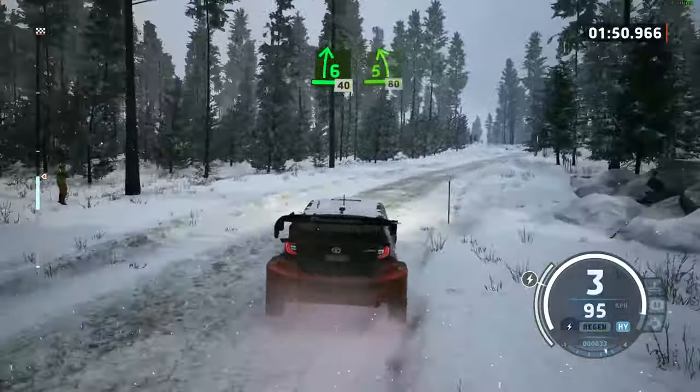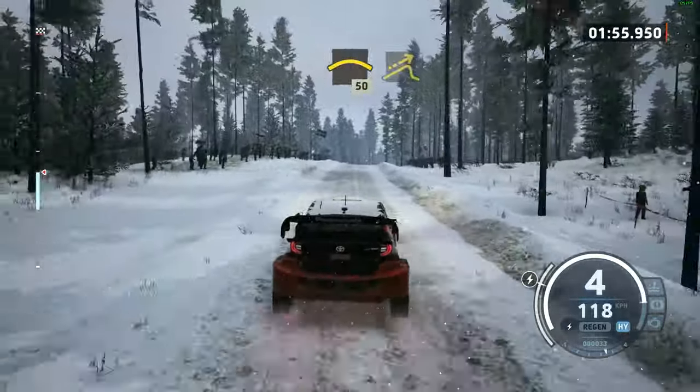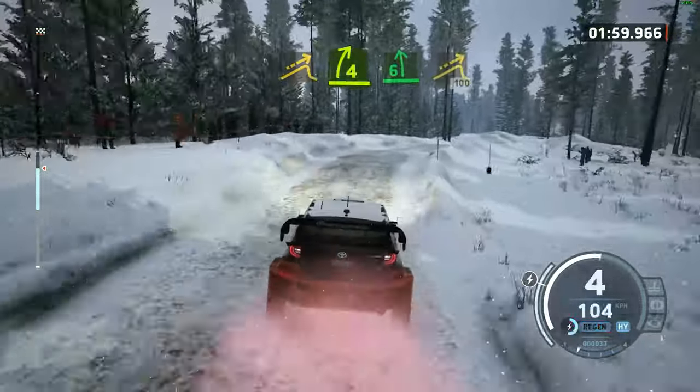5 left short, 80, long, long crest, 50, left over jump, and 4 right, and 6 left, into small jump, 100.